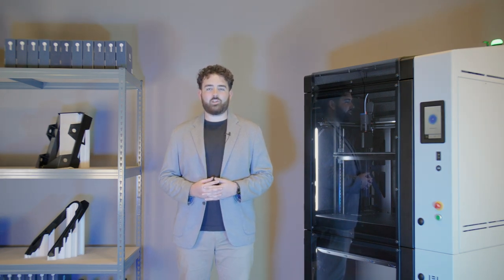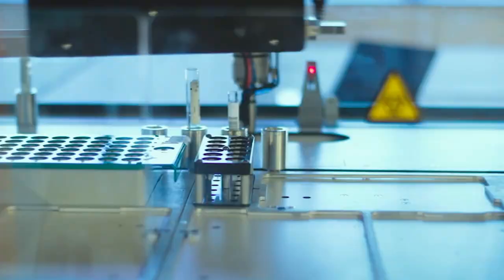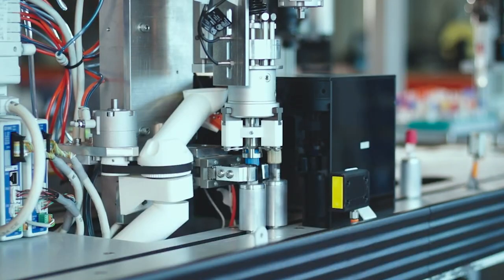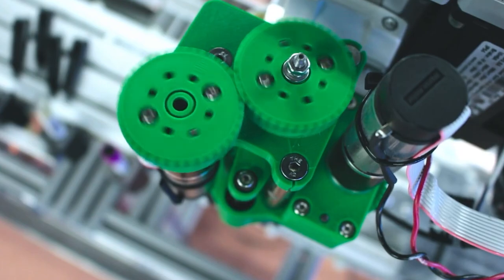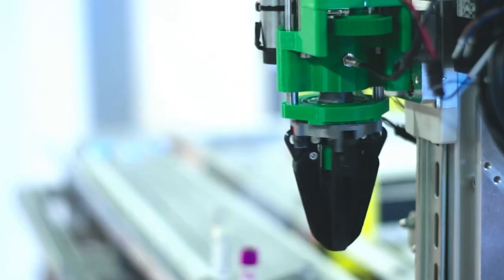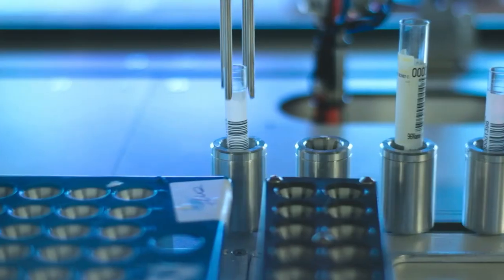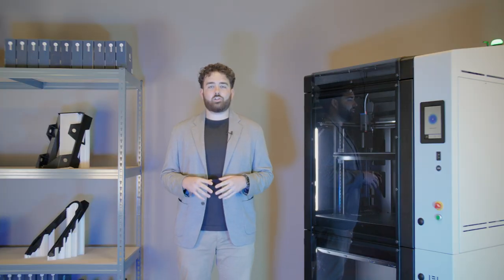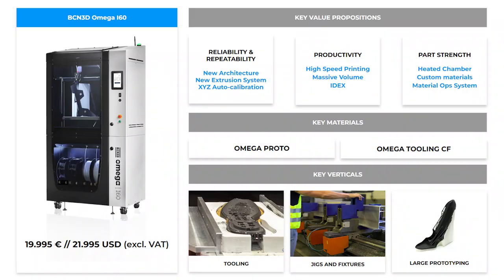Transitioning to an equally important application, let's explore how Omega i60 can be utilised in the design and production of end of arm tooling. 3D printing allows for the rapid prototyping and customisation of end of arm tooling components, enabling a swift and cost-effective iteration process. It provides the flexibility to create complex geometries and lightweight structures, optimising the overall performance of the tooling and most importantly reducing payload. Traditional machine tooling often faces challenges in achieving intricate designs and lightweight structures, but Omega i60 paired with our advanced materials mitigates these challenges, offering a cost-effective and efficient solution for producing end of arm tooling components that meet the demands of modern automation.